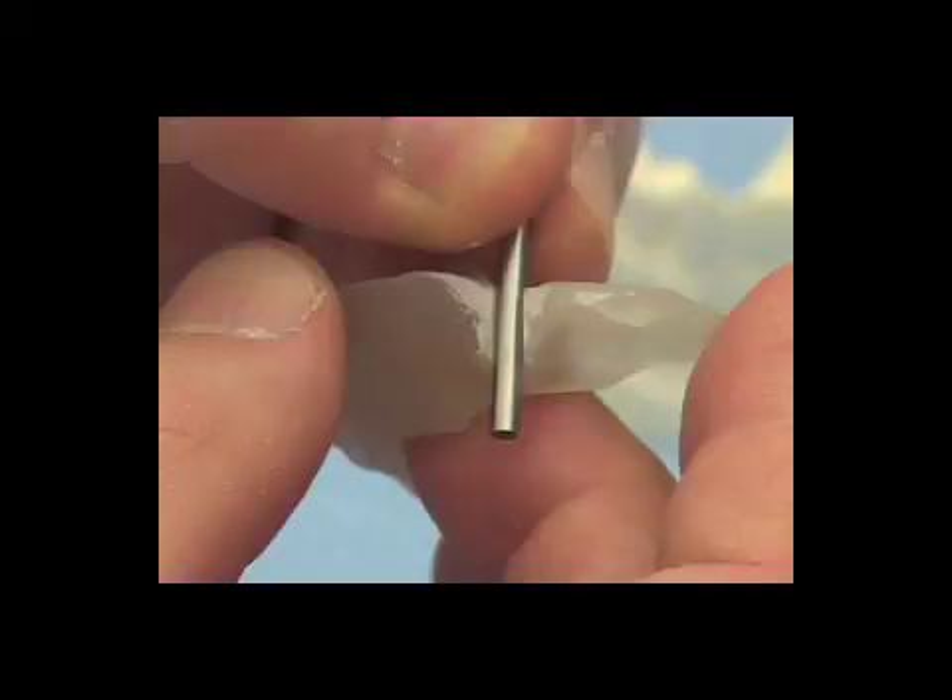This completes the fabrication of the 2.8 millimeter drill guide. We're not going to show on film the fabrication of the 3.5 millimeter drill guide, but it's done in exactly the same fashion.